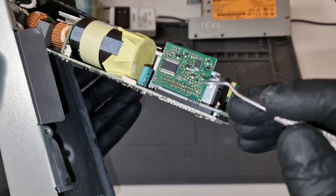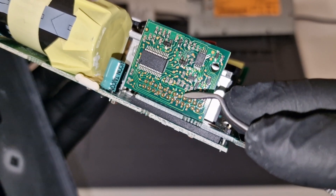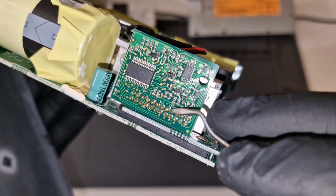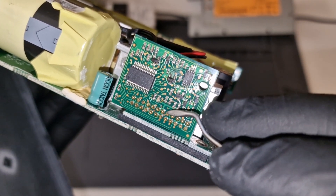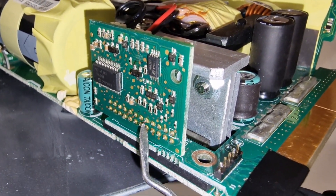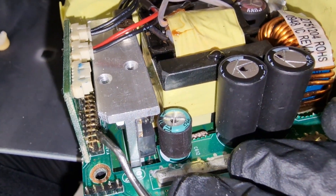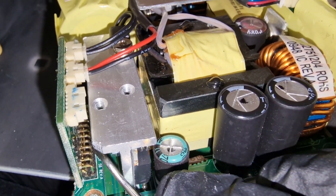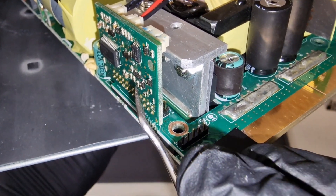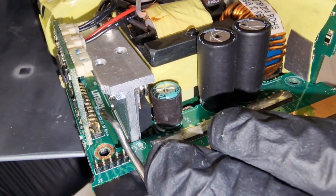The first thing I need to do is remove pin number five — the upper pin here. One, two, three, four, five — this pin needs to be removed. I'll heat up pin number five with the soldering iron, and when it gets hot I'll push it slowly in until I get a little bit of space. Then I can get this tool in between here and help push it back. Once it gets hot, I'll slowly push it in and then gently push it back.